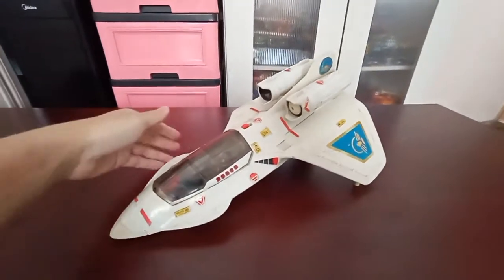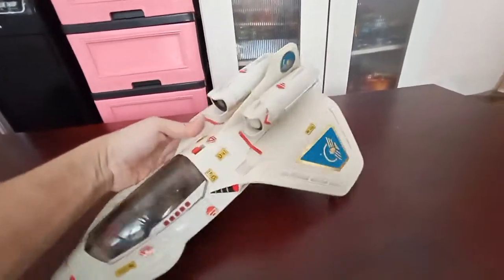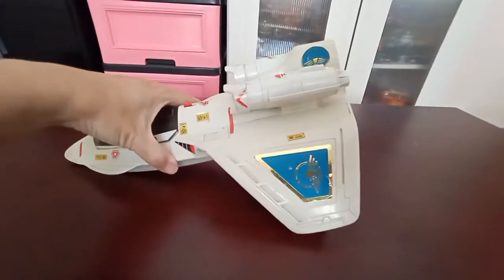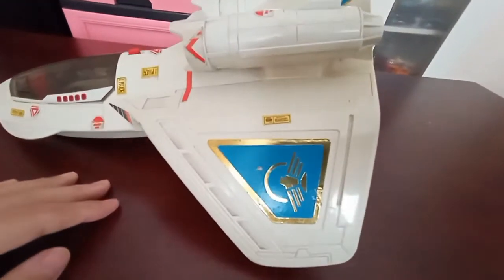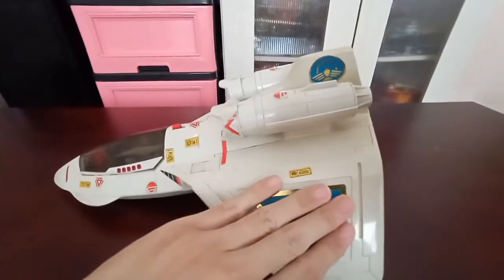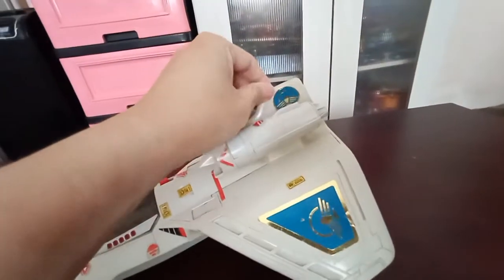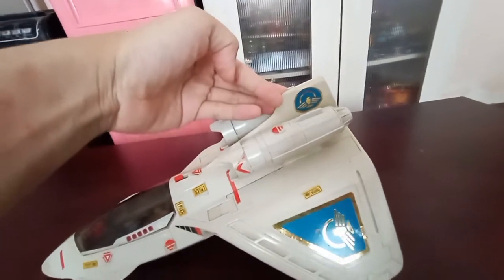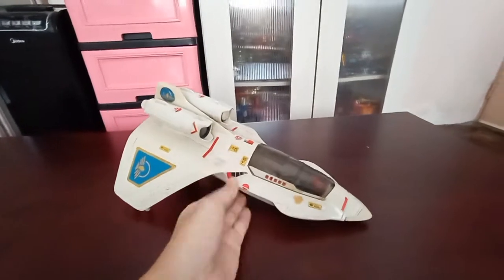Here is Captain Power. The PowerJet is obviously missing the missiles on the left and right. However, you can see the labels are still in proper pristine condition. Here's the Captain Power logo on the left wing and right wing, and you have the Captain Power logo also embedded on the jet module. And here's a 360 view of the jet.